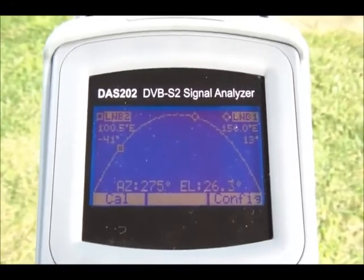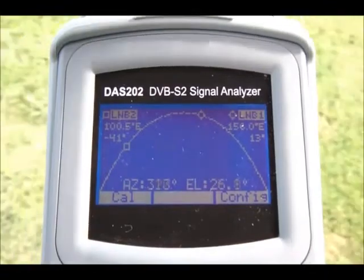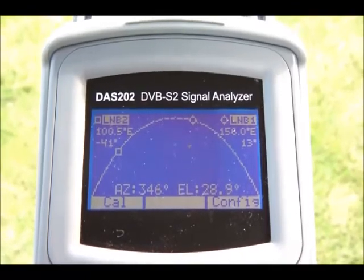The elevation is 26 degrees. So there you have it — the unique auto-satellite detection function in the DAS202 DVB-S2 signal analyzer from Labgear.